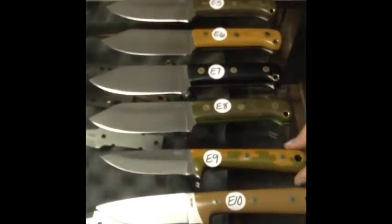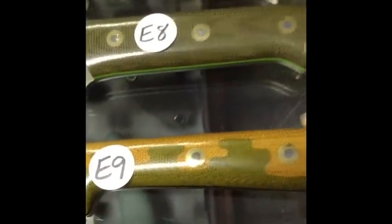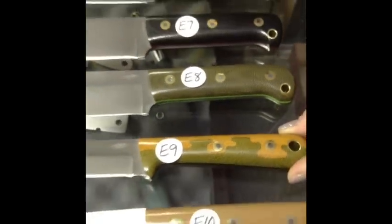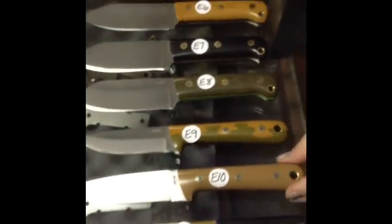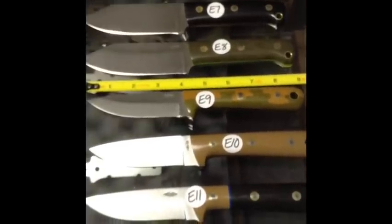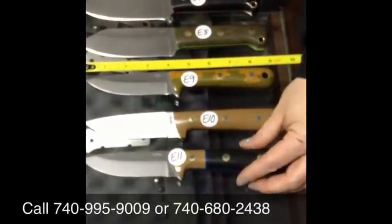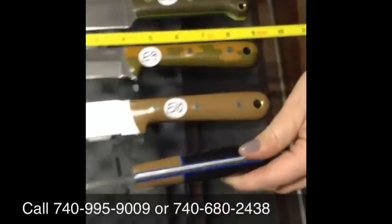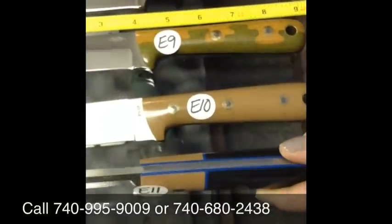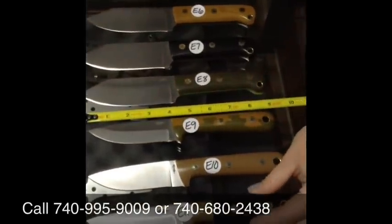Now we've got a Woodsman Pro. It is a saber grind, and it's got like a puzzle piece kind of look between green and natural — that is pretty awesome. E10 is a Woodsman Pro in brown G10 and black liners. And E11 is a Woodsman Pro with blue liners in there.